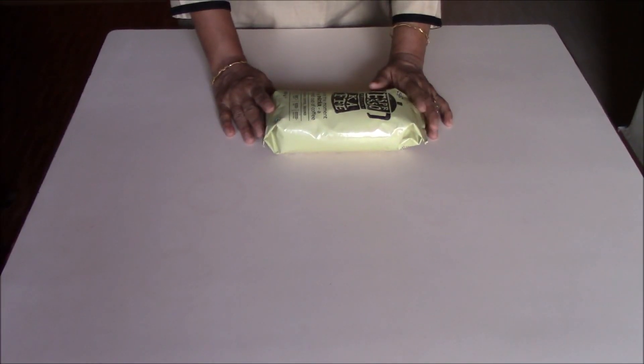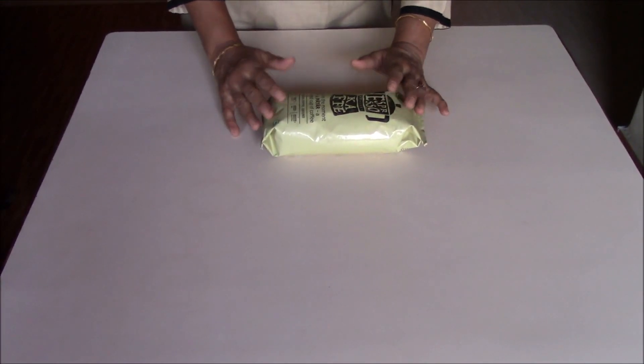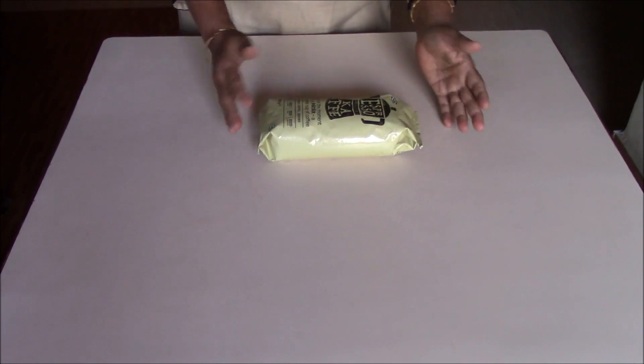At the IKEA store Hyderabad, I've always noticed people grabbing a bite at the cafeteria or enjoying a meal at the restaurant along with a cup of coffee or cold drinks. Their coffee being popular, recently they started selling coffee in the Hyderabad store both in the form of coffee beans as well as coffee powder. I bought this coffee from there during my visit as I wanted to get to know how it tastes when made at home.